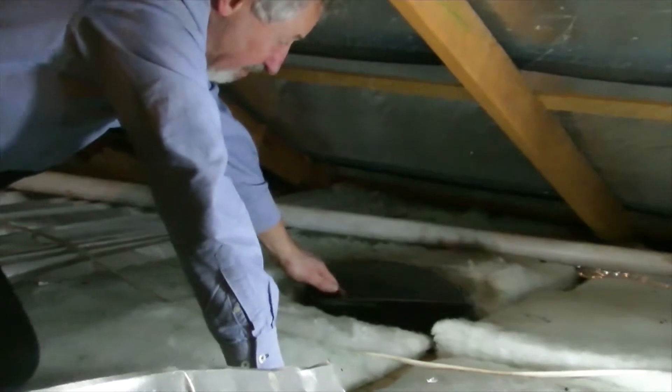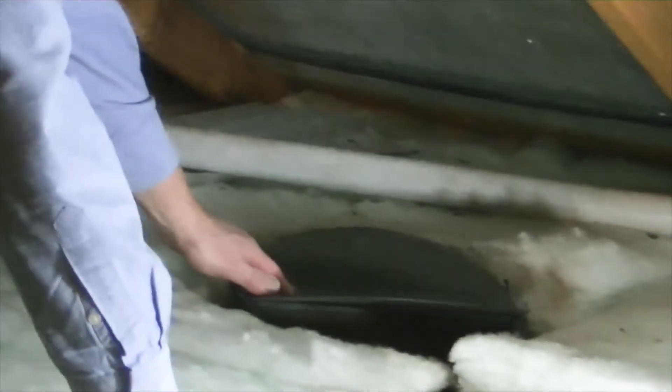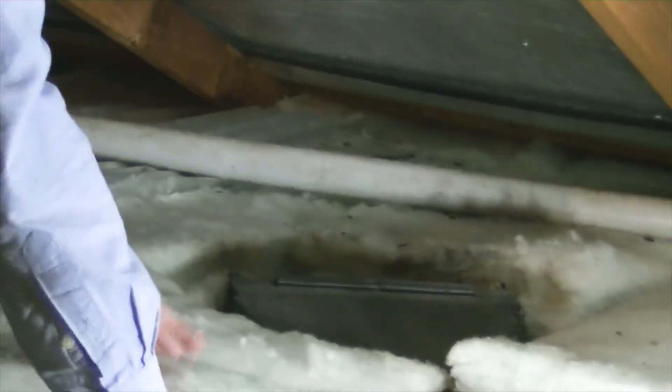...they tip up like that and the air comes out. When the exhaust fan switches off, they just fall down like that.